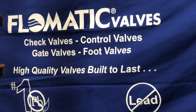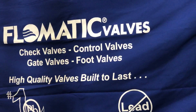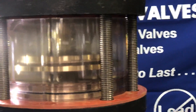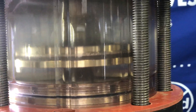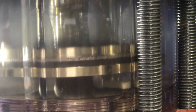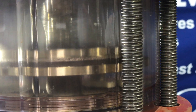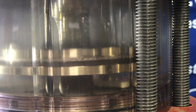This is another test report from Phlamatic on wafer style check valves. We have here a four inch wafer style check valve which is built of a traditional double guided disk, at around 250 gallons a minute, which would be normal flow. As you can see, the disk is moving back and forth and you can hear a slight noise.